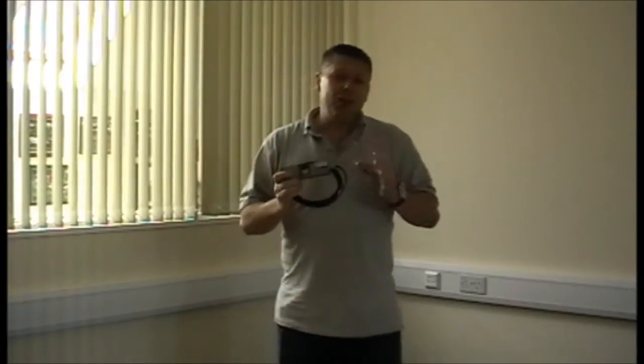This particular load cell is great for things like platform scales, belt scales, and other weighing devices. They actually range in capacity from 10 kilograms all the way up to 500 kilograms, so plenty of different options depending on what you're trying to weigh or the force that's being applied.